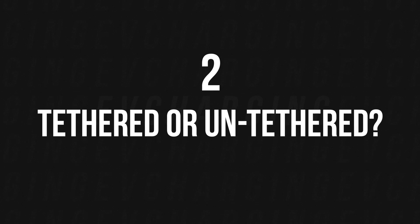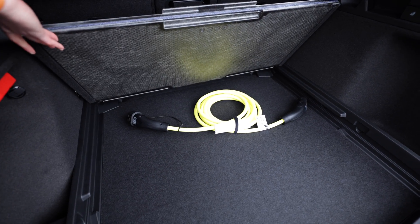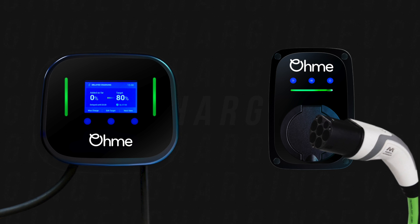Next, choose whether you want a tethered or untethered option. This simply means whether the charge point has the cable attached to it, or whether you use the cable that comes with the car. Most EV and plug-in hybrid purchases should include a Type 2 cable, though some manufacturers may differ, so do your research. Tethered means there's a cable already attached that hangs on the outside of your house; untethered means you use the car's cable from the boot. I've gone for the tethered option.